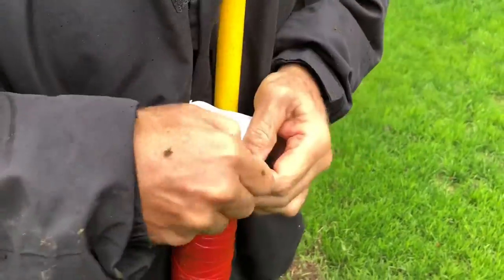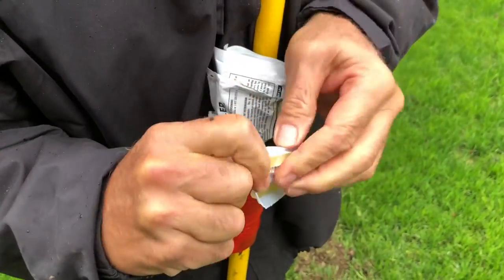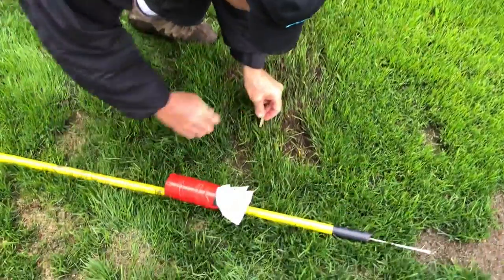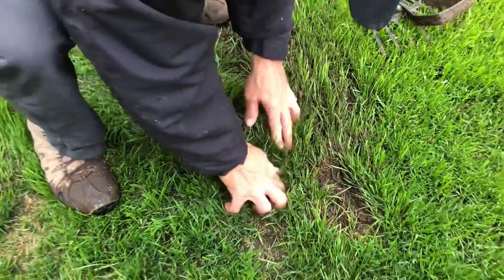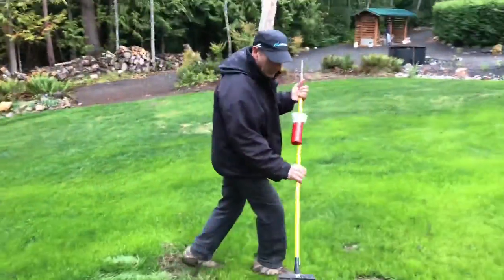This is really fixing what bugs me because I'm not struggling anymore to take care of this. Every time I see a molehill, I just grab one thing and I've got all three things I need: the rake, the worms, and the probe, and I get it done. My yard is looking much better now because it's not difficult to do. Simple improvement — fix what bugs you.